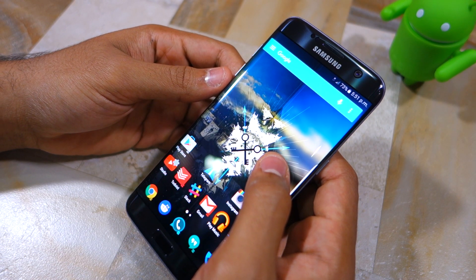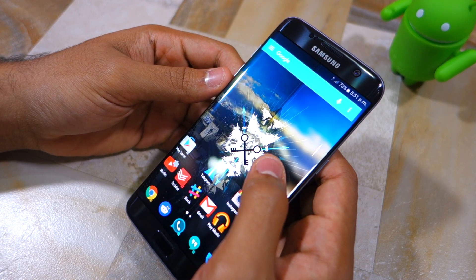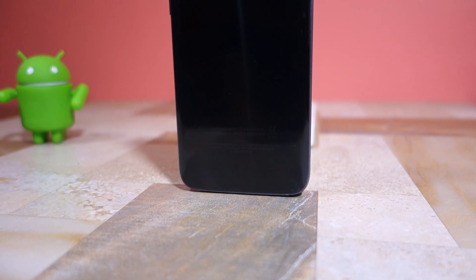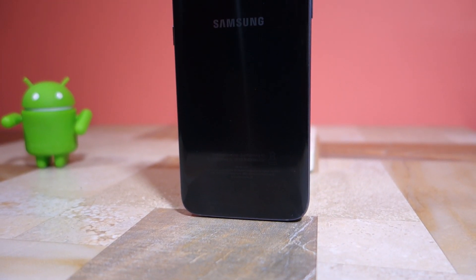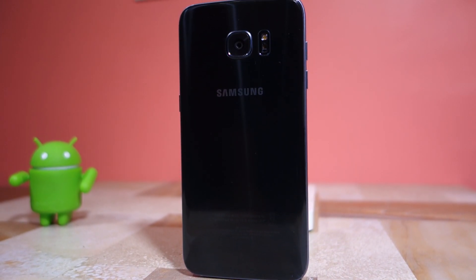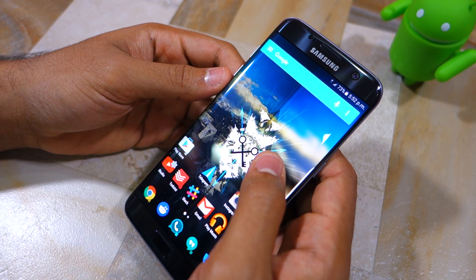It is widely known that Samsung is using two different types of camera sensors on the Galaxy S7 and S7 Edge. One is a Sony IMX 260 sensor while the other is the company's own Britzel sensor. Both these sensors have identical specifications, so you are still getting the same 12 megapixel shooter with an f1.7 aperture, and the difference in image quality between the two sensors is minute to say the least.